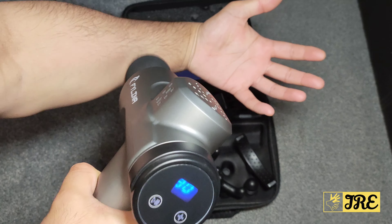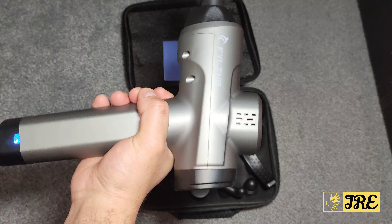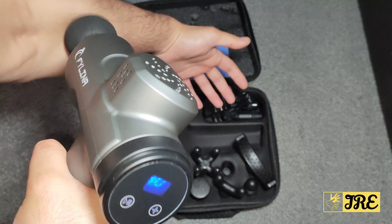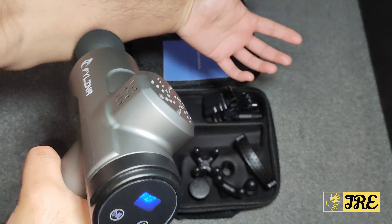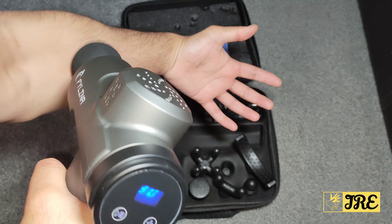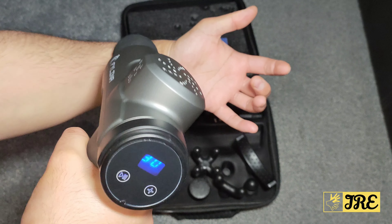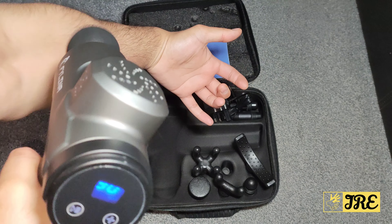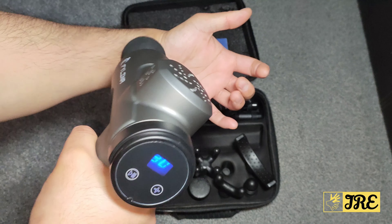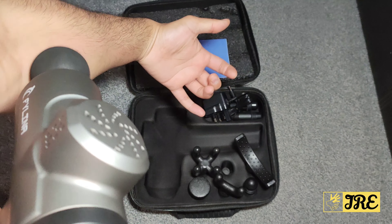Like any other massage gun it works perfectly. What I particularly like is that it's very comfortable to hold and has that long handle. It works brilliantly for all occasions — before or after sports, or just on a normal day after you wake up or before you go to sleep to relax your muscles.